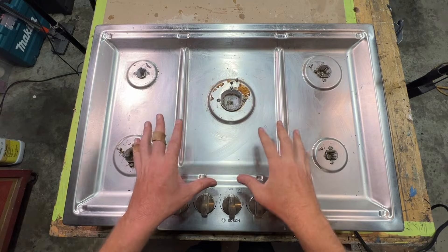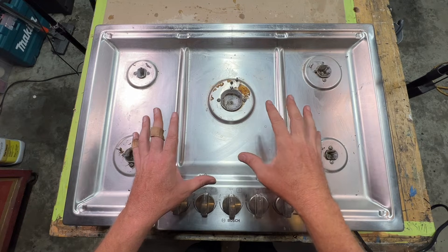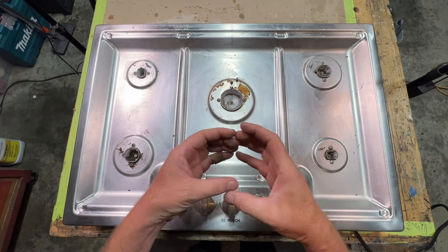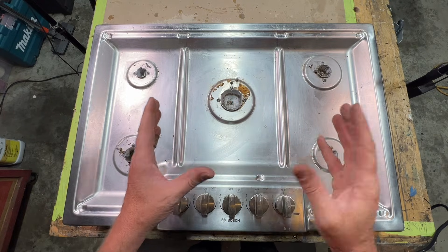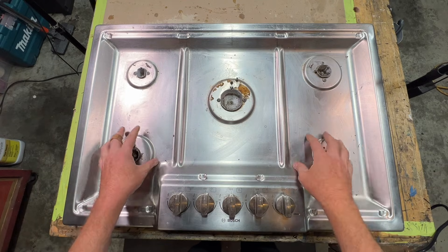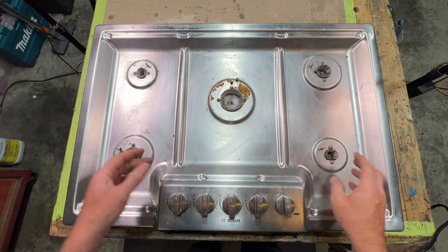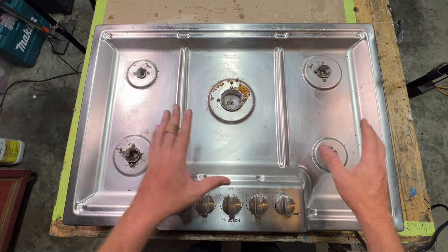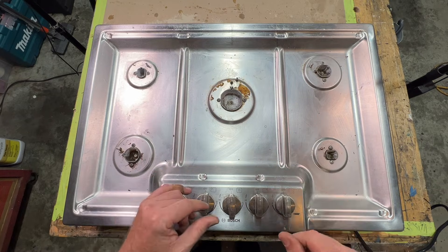A lot of times, if you buy a cooktop new, it might come already set up for natural gas. And at the same time, they might give you a little bag of orifices to convert it to liquid propane or vice versa. In this case, this is a used cooktop. I do not have the extra orifices to convert this to liquid propane, so I ordered some on Amazon.